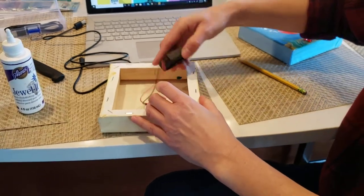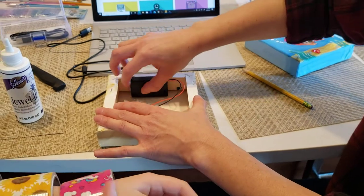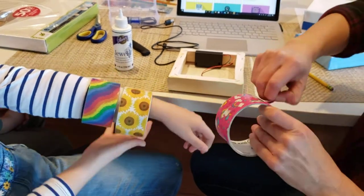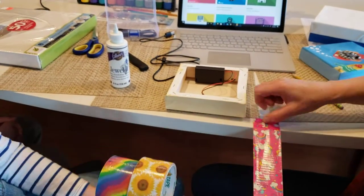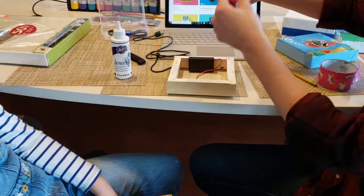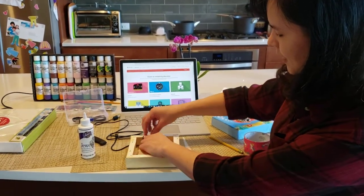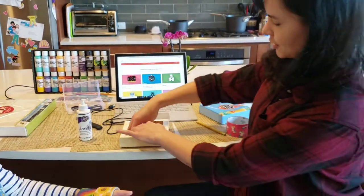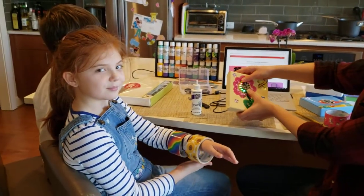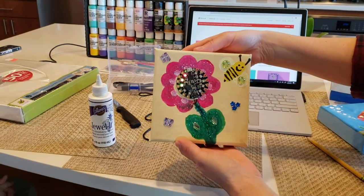On the back, tape the battery pack into the frame of your painting using duct tape. We have some brightly colored unicorn duct tape here. If you're going to hang your painting, tape it somewhere centered so the painting doesn't tilt to one side. Now I have my flower with a Circuit Playground Express right in the middle.